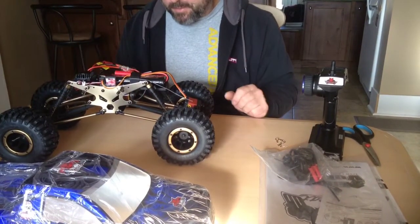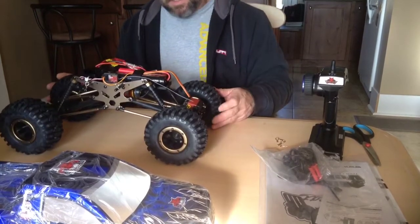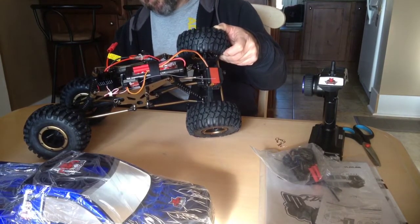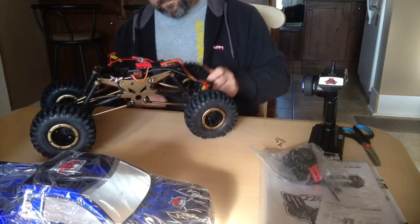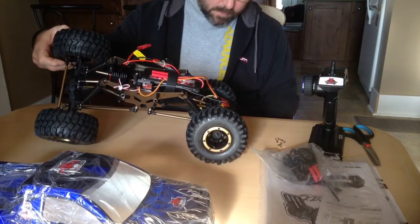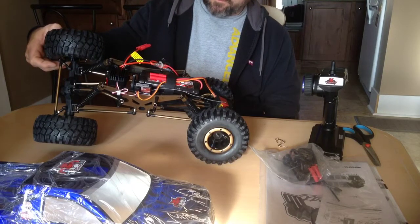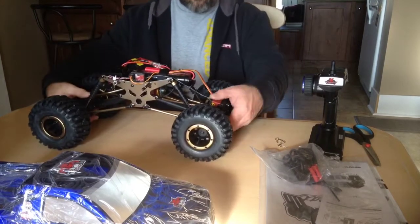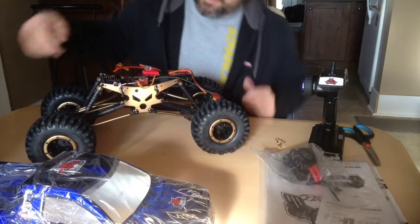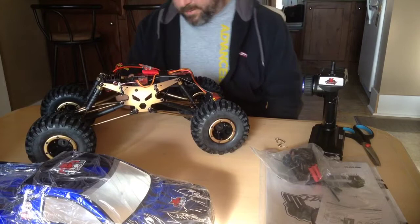Wow, Red Cat, this is just awesome. This is the front steering servo — look at this articulation. The tire is just starting to come off the table now. The back articulation is even more. The shocks feel nice, the shocks are aluminum on top. This is such a cool feature — it's got the Red Cat logo as the chassis. Love that, it just looks awesome.